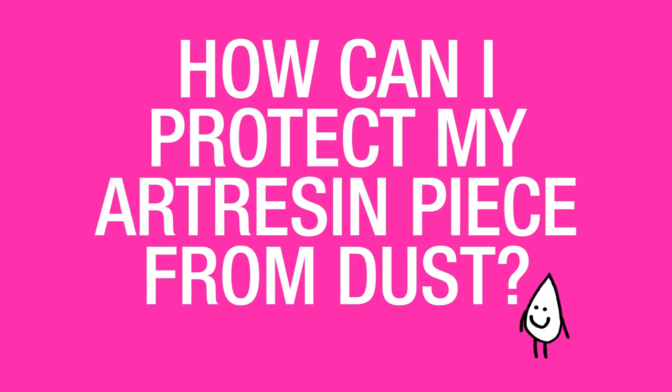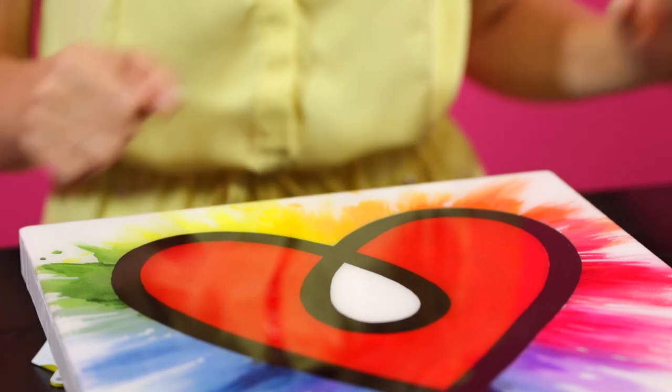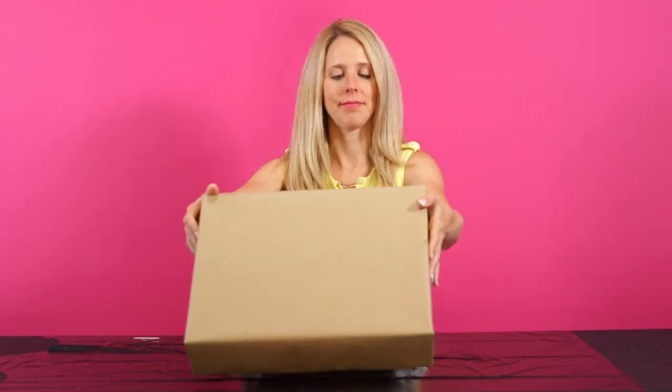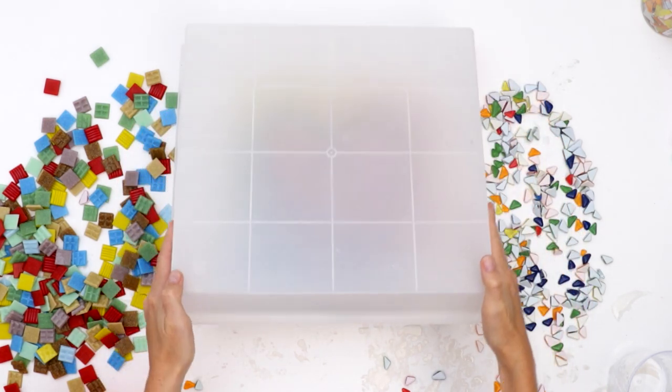How can I protect my art resin piece from dust as it cures? The best thing to use is a cover — a cardboard box, a plastic container, something like that that you can have on hand. Once you've done torching, you can easily just slip it over top and it will protect your piece throughout the curing process.